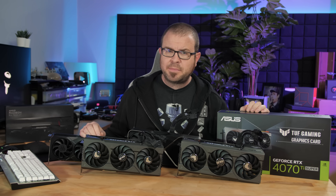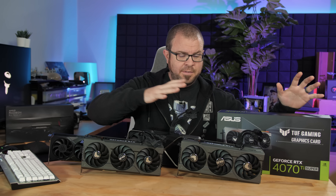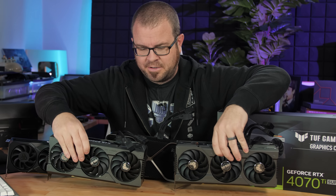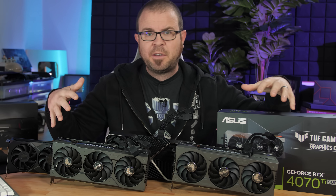Hello everyone and welcome. Today I'm going to be sharing some benchmarks for the brand new NVIDIA RTX 4070 Ti Super. I have the Tough Gaming variant of it right here. It actually looks pretty much exactly the same as the 4070 Ti non-Super if you're comparing Asus's Tough Gaming version of that.